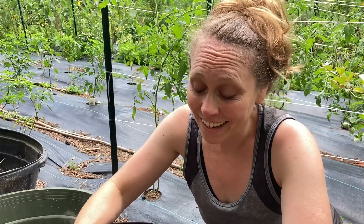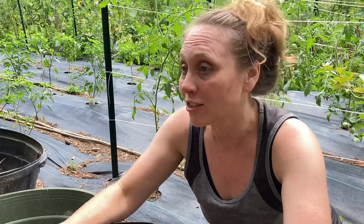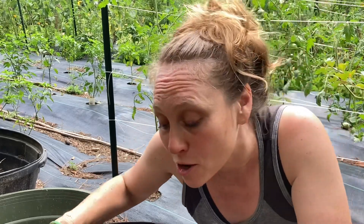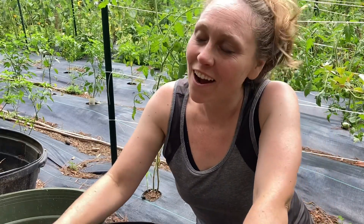I just wanted to make sure you guys knew the best way to harvest your potatoes if you're doing them on a smaller scale and using these pots. Thanks for hanging out in the garden with us today — I hope you have a great week and be blessed.